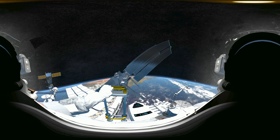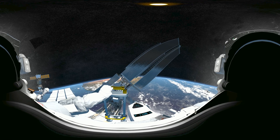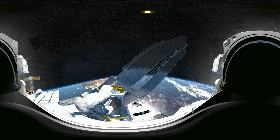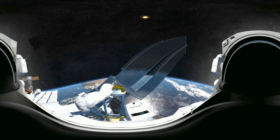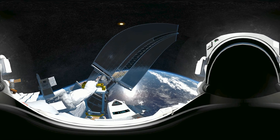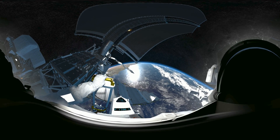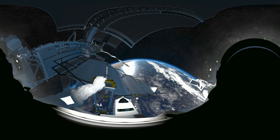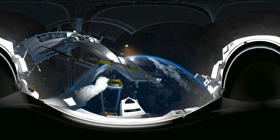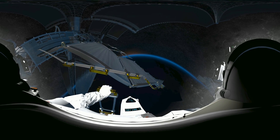Do you see the Great Barrier Reef? Isn't it beautiful? Sunset in one minute. 40 seconds to motion stop. 30 seconds to motion stop. 20 seconds to motion stop. Just a few more seconds to destination. Sunset in 10 seconds — turning on ISS lights. Motion stop. Nice landing, station.